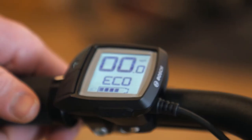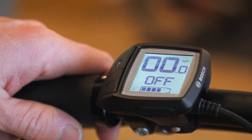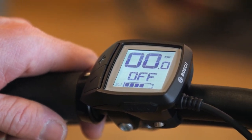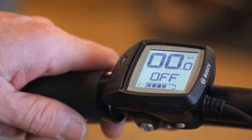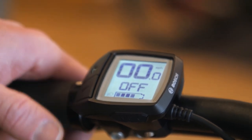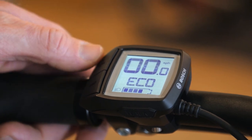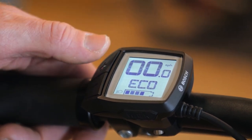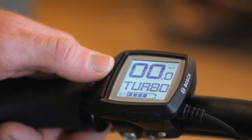This model has the Bosch Purion display. If you start out in the off setting, the motor disengages really well and you can ride it like a normal bike — you don't feel a ton of drag. A lot of other motors on the market have noticeable drag when off; this one disengages really well. If you want a little bit of assist, you hit this plus button. Eco is the lowest level, then it goes to Tour, then Sport, and Turbo is the highest.